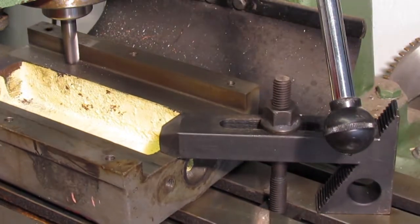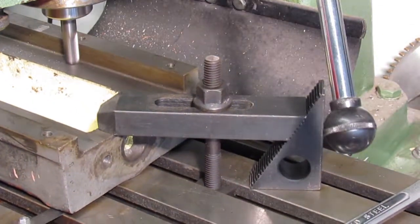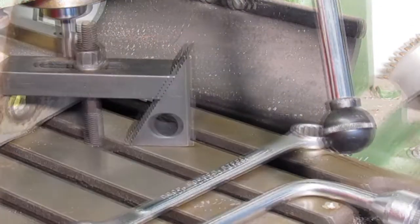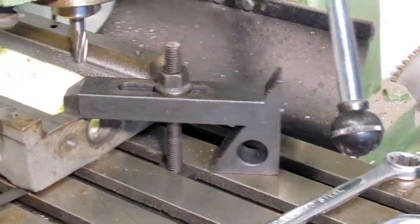Next I started milling the lowest surfaces first. Once these areas are flat I know the end mill will remove material on the other surfaces once these areas are fixed.